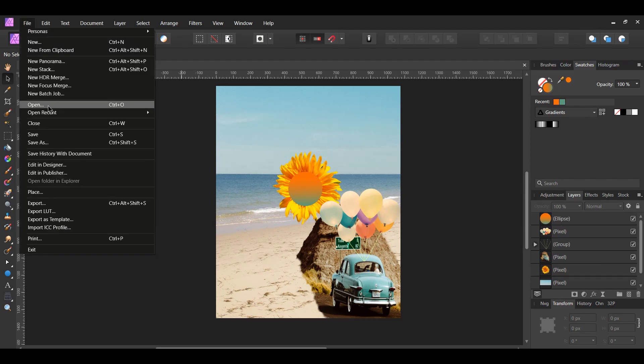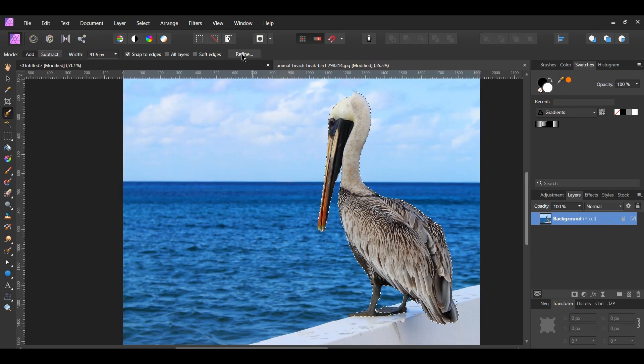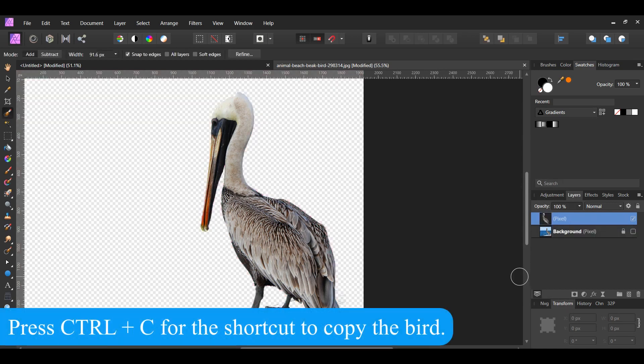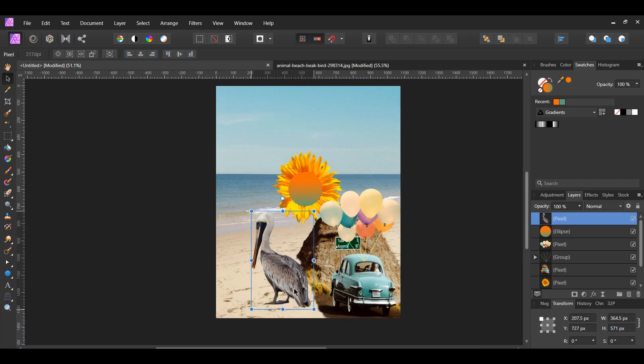Now go to File > Open and select the image of the bird that's looking over the water. Then go to the Tools panel and grab the Selection Brush tool. Make sure that you're in Add mode and that Snap to Edges is selected in the Context Toolbar. Then take the brush and select the bird. After selecting the bird, hit Refine in the Context Toolbar and set the output to New Layer. Now copy the bird image from the new layer, then go to the document and paste the bird. Place the bird near the bottom left of the document.